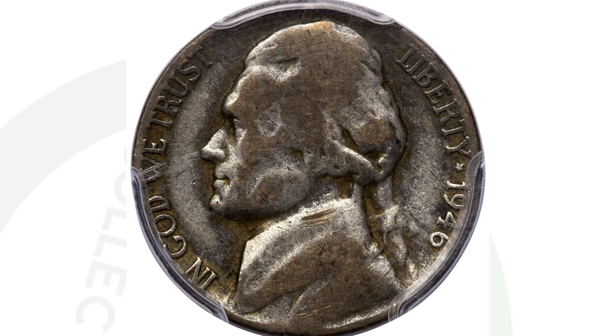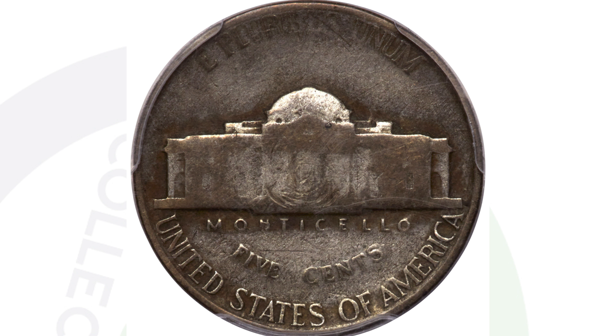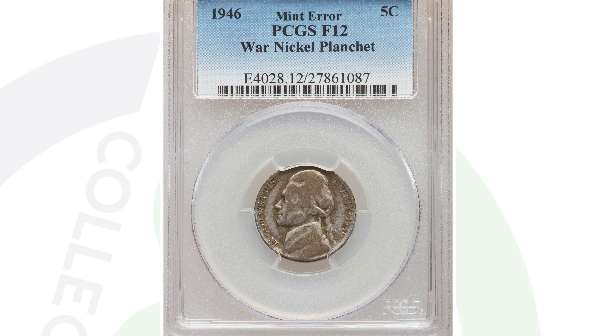Now back to this coin here — this is a 1946 Jefferson nickel. In 1946 they did not make these nickels 35% silver. 1945 was the last year of those, called the war nickels, because during the war they needed nickel and used 35% silver to create those coins. However, this is a 1946 Jefferson nickel coin design that was actually struck on one of those war nickel planchets from 1942 to 1945. So it is a very valuable mint error coin, and that's why this nickel sold for over $9,000.